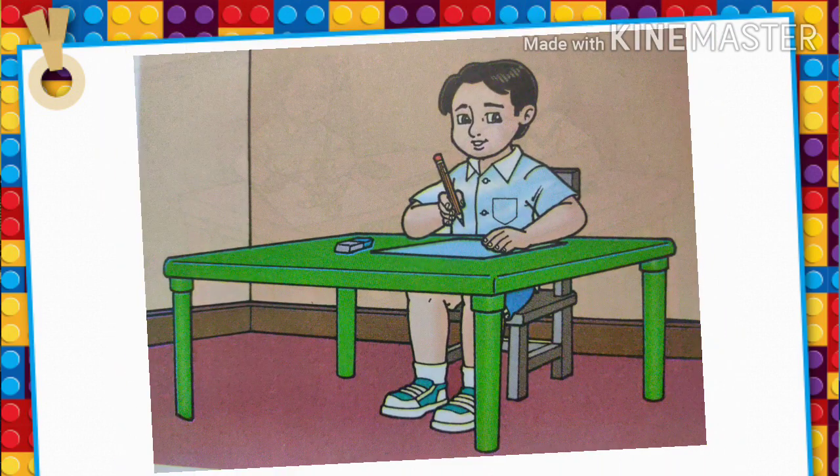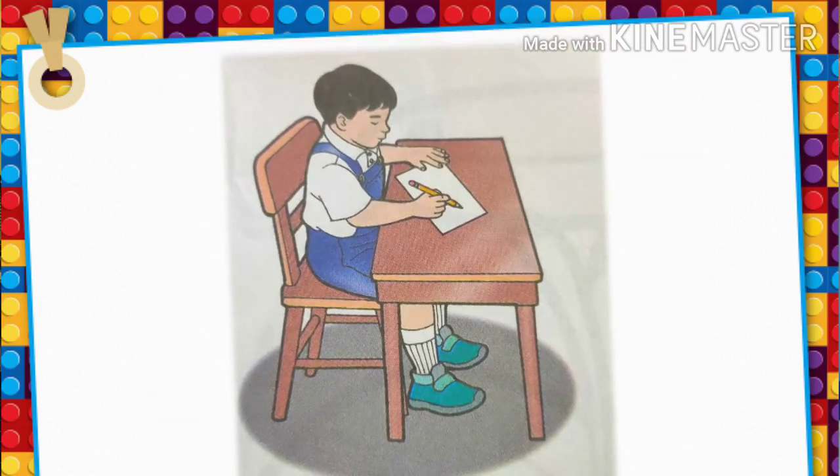Use a comfortable table and chair where you can keep your feet flat on the floor. Sit up straight. Put a paper on the desk. Make sure the paper is a little slanted to the left or to the right.